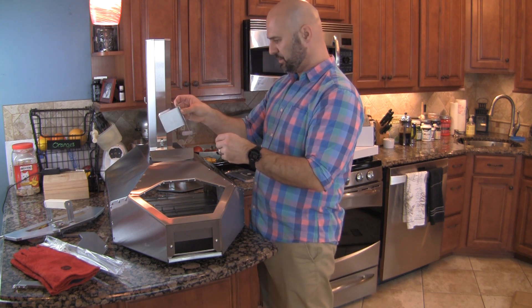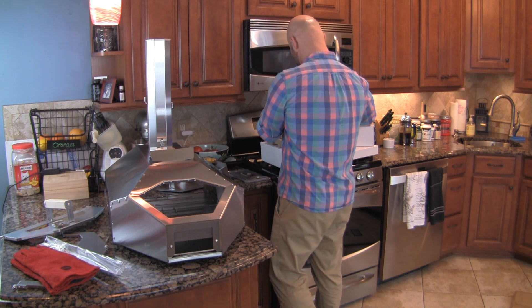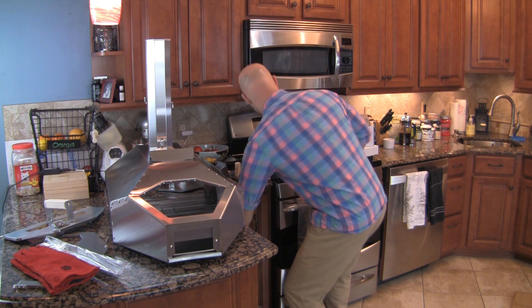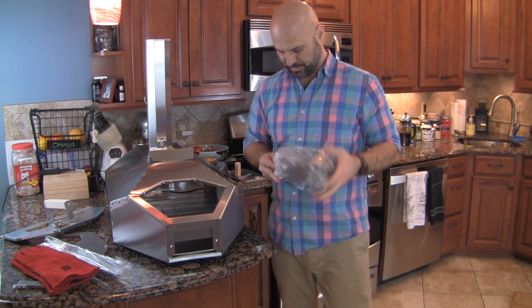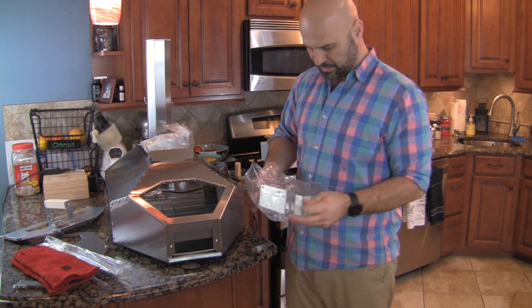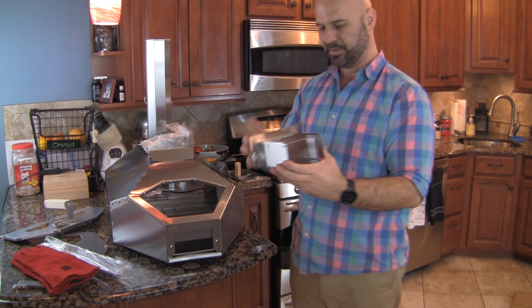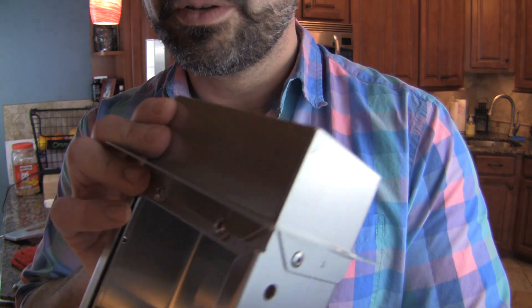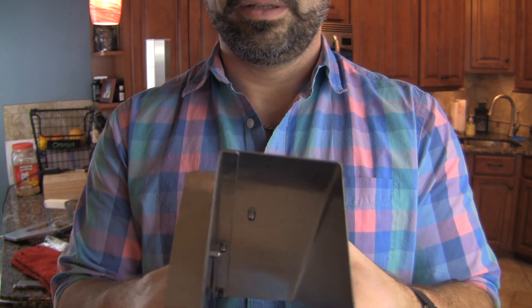That's the pellet and the tray. You can tell it's really good quality stainless steel — fairly thick. This isn't cheap.